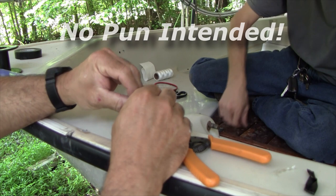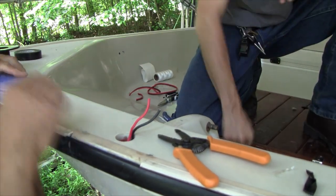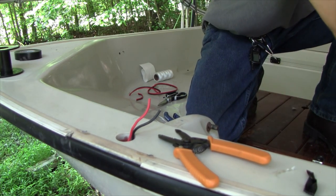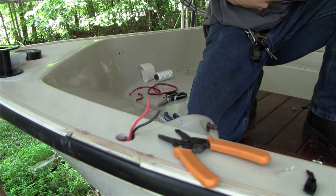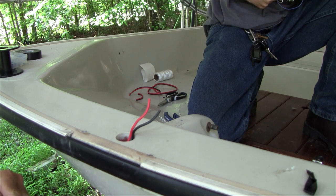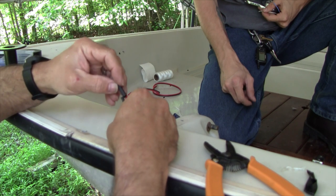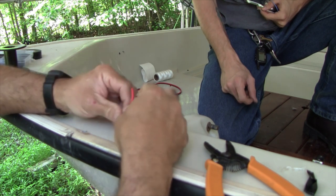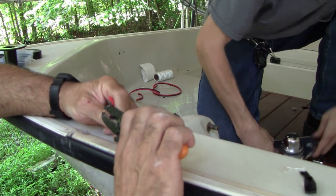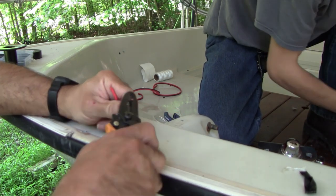We're down to the wire here and we're going to solder this — there is not enough room in there for a crimp connector. There's barely enough room for the wire, so we're going to do the best we can, keeping the heat shrink short too, because it gets stiff when you shrink it. It's just 14 gauge; I really wish I'd run with thinner wire.